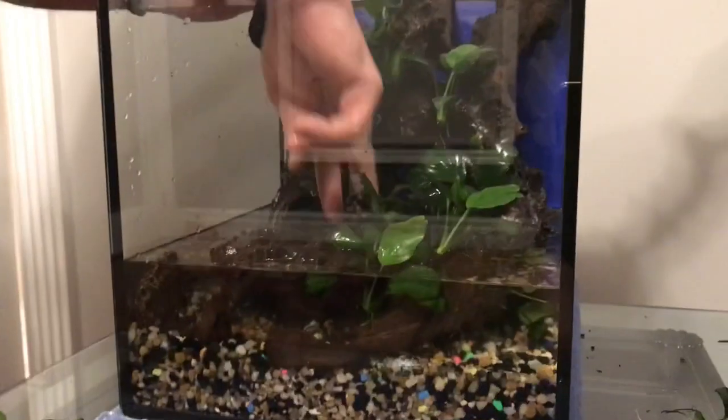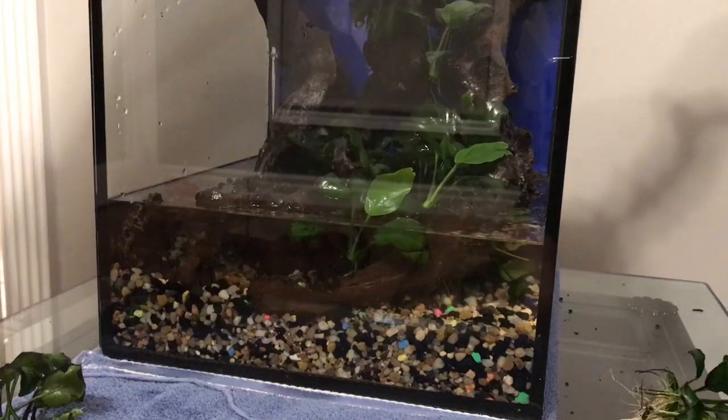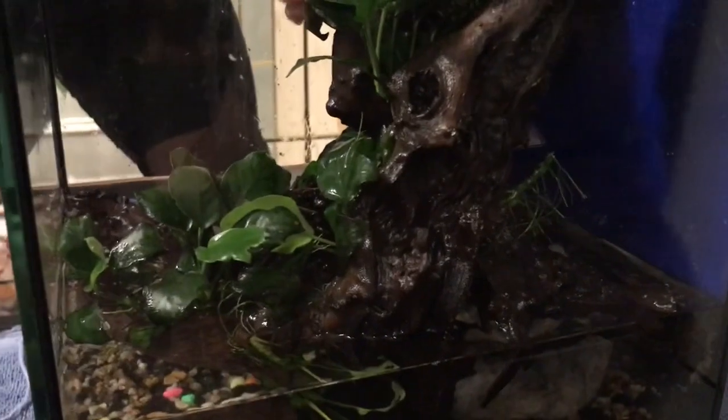No filter, no air — it's like you taught me. No filter for me. I figure why not, right? And then when they get bigger and start growing beautifully, I will transplant them into the planted tank.